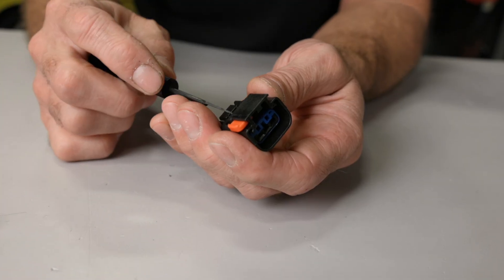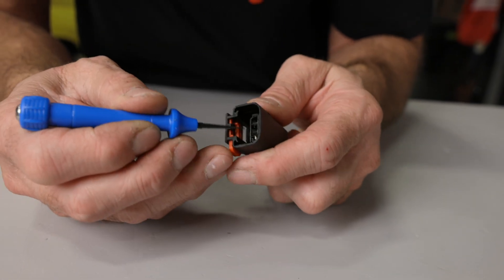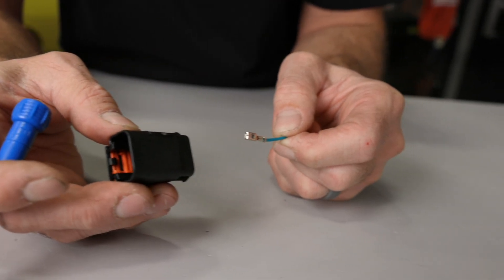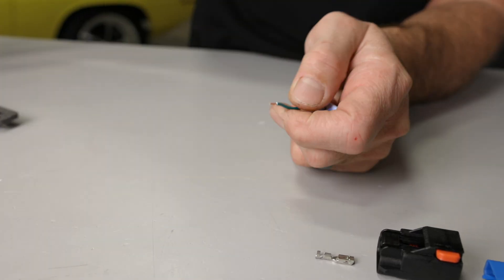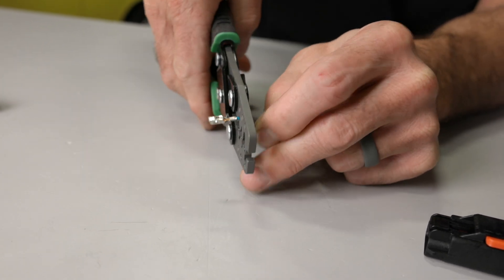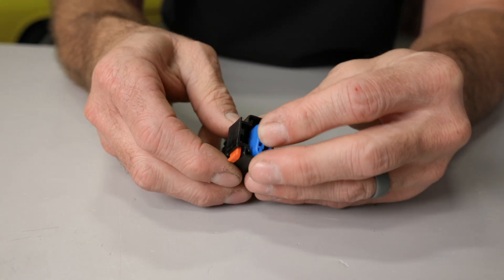Early Gen 3 HEMI models use the Apex connector at the crank sensor. De-pinning this connector involves removing the POR from the front of the connector and the TPA from the rear. With the seal and POR removed, you can use a small pick to pry the plastic locking tab up and away from the terminal, then pull on the wire while prying the tab away to remove your terminal. To crimp the Apex terminal, first run the wire through the POR and the seal. Strip the insulation from the wire, then crimp the terminal using the appropriate crimping tool — I am using the MetroPak tool. Once crimped, insert the terminal into the connector body until it clicks and locks into place. Seat the seal into the connector, then install the TPA and the POR to complete the assembly.